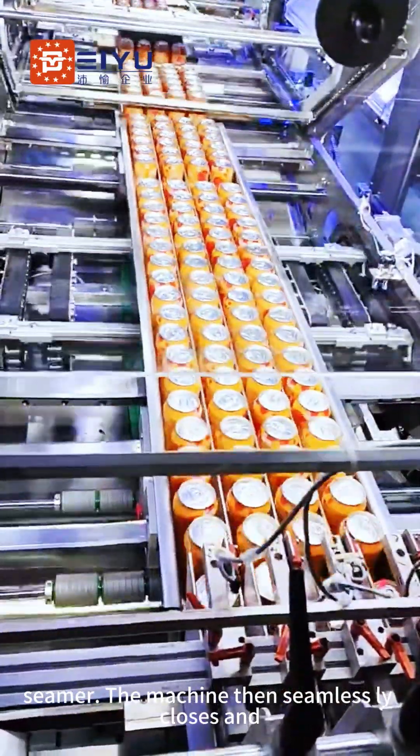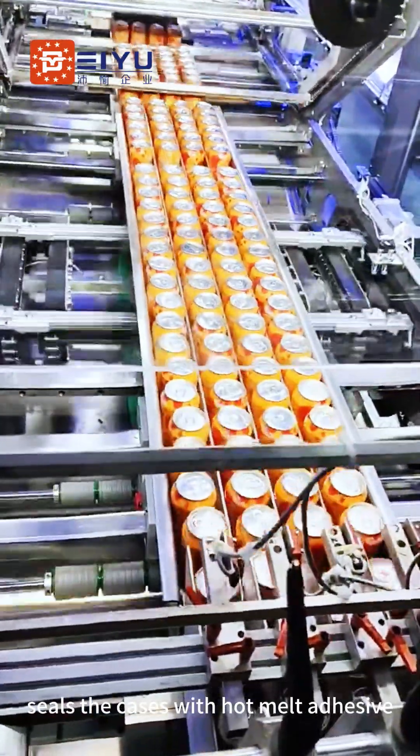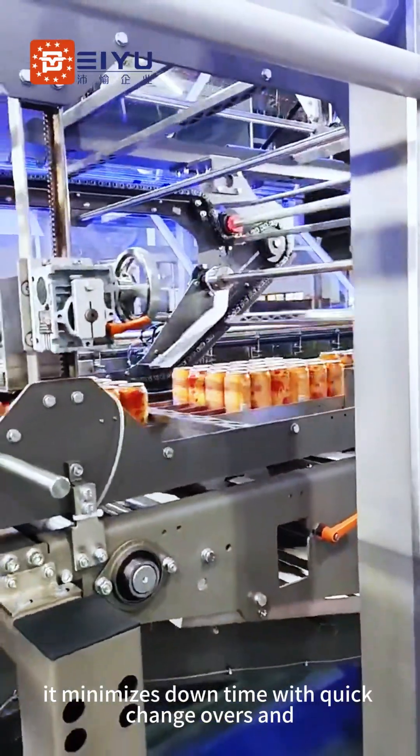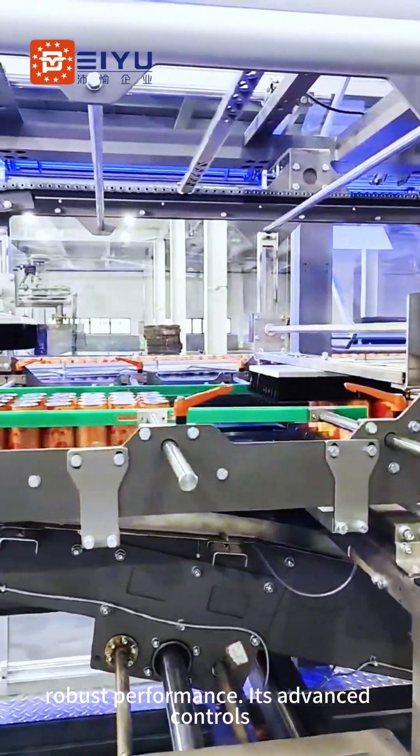From the seamer, the machine then seamlessly closes and seals the cases with hot belt adhesive, ensuring secure transit. Designed for ultra-high-speed operations, it minimizes downtime with quick changeovers and robust performance.